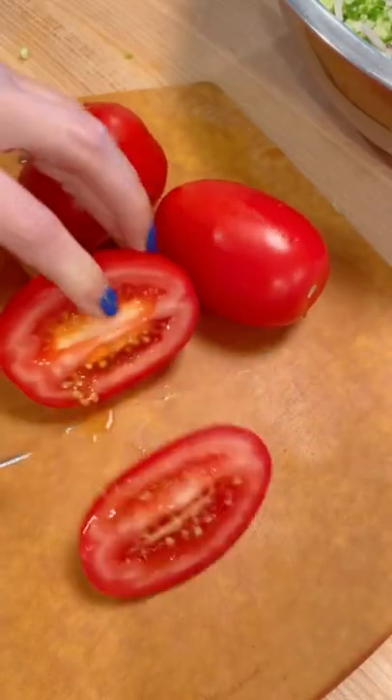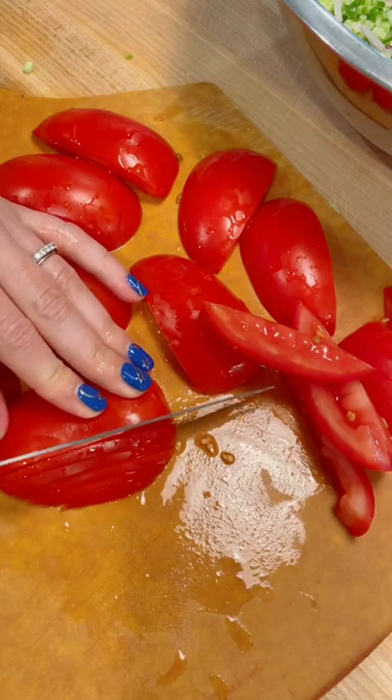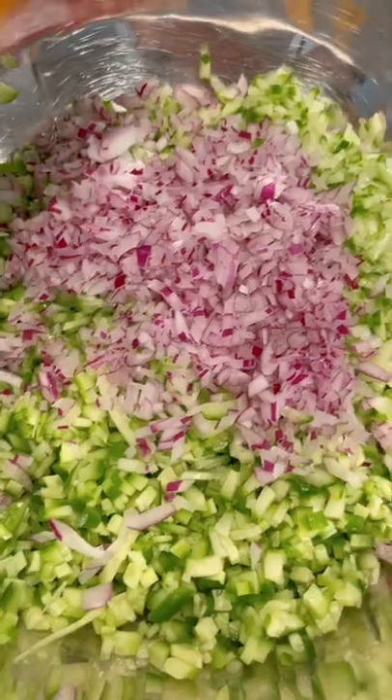First, start with the cucumber, then move to the red onion. Make it as small as you possibly can. Use a tomato knife when you're chopping tomatoes — I promise it's going to make it so much easier.